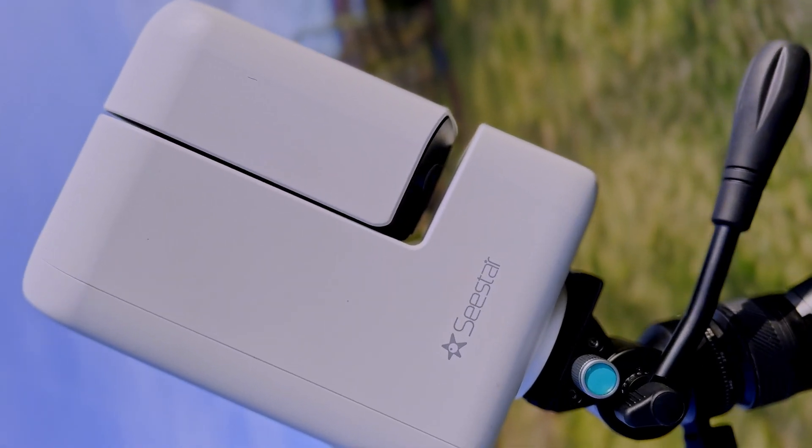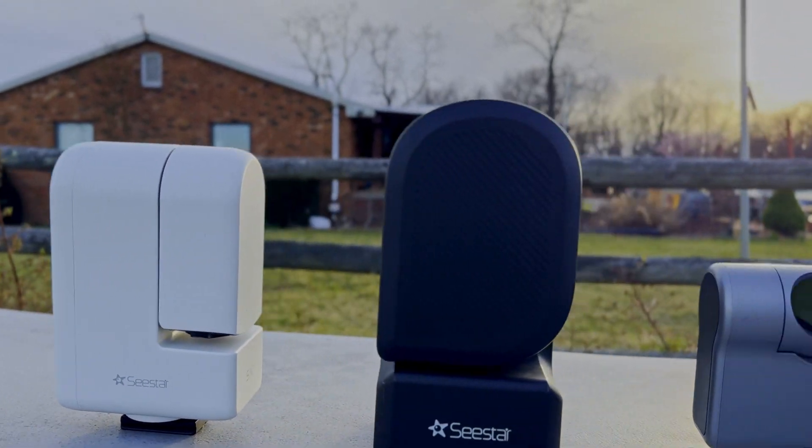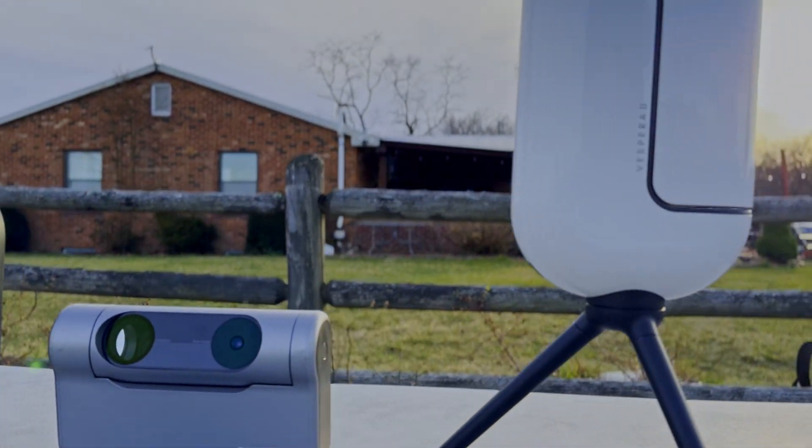These tools are known as smart telescopes, and I'm going to be using one of these to perform my most extensive project ever in astrophotography: 100 hours on one deep sky object.